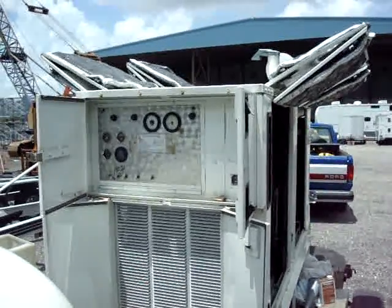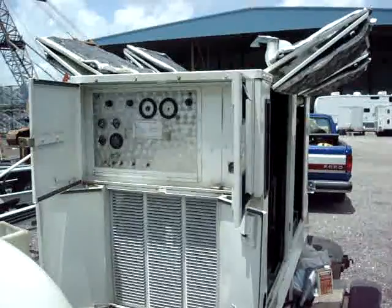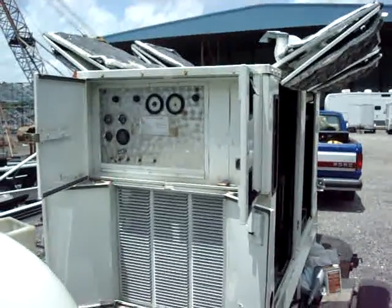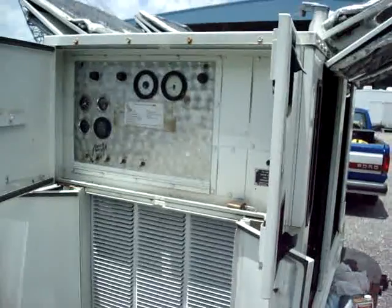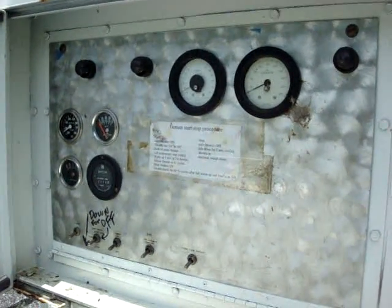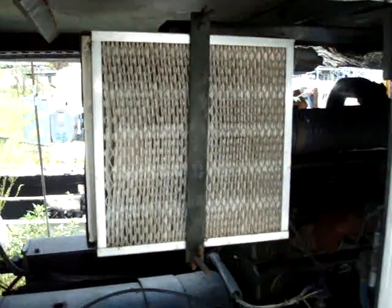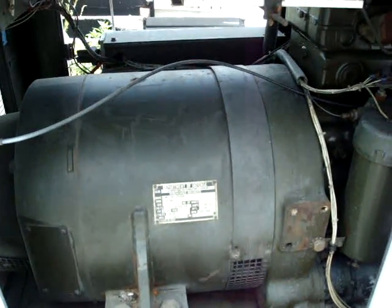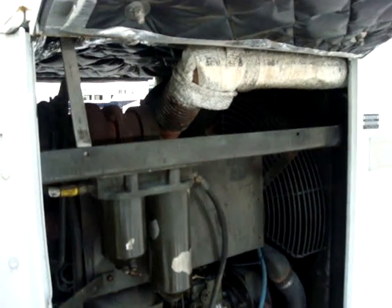This will be a two to three part video on the operation and qualifications of the MEEP 006A 60 kilowatt genset. You can see the control panel here, air intake, air filter, and there's the heart of the unit right there — a turbocharged six-cylinder diesel.